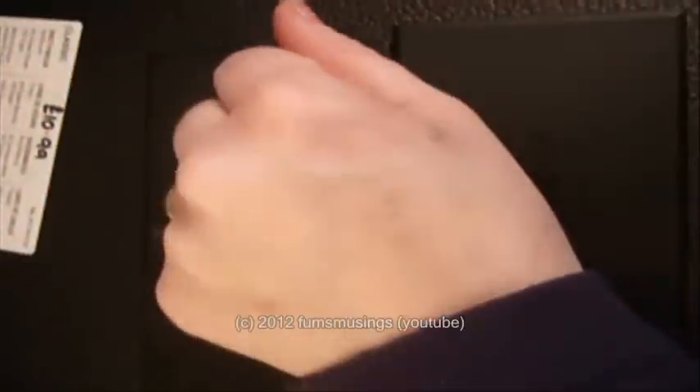Hi everyone. I thought I'd show you the main two eyeshadow palettes that I use when I'm creating special effects looks. I use these when I want to create bruising or anything. By the way, ignore the state of my hand — I've just done swatches for my blog post on the new Sleek palette.